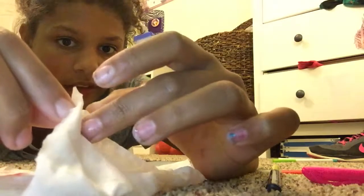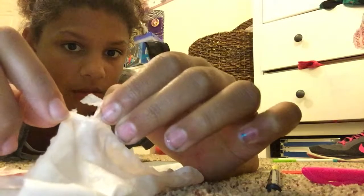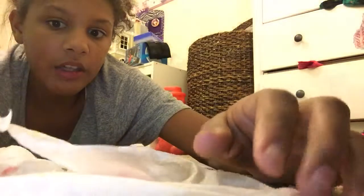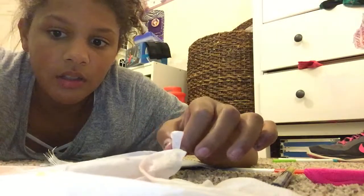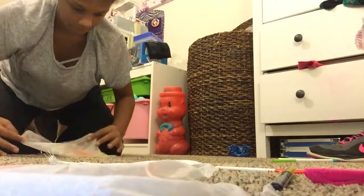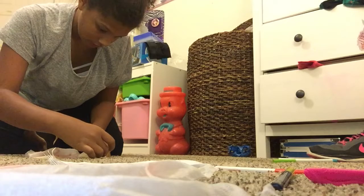A tissue can be turned into four tissues, okay? You can see that they're like two very thin sheets. So what you want to do is very carefully rip the layers apart. Then fold it and let it dry.